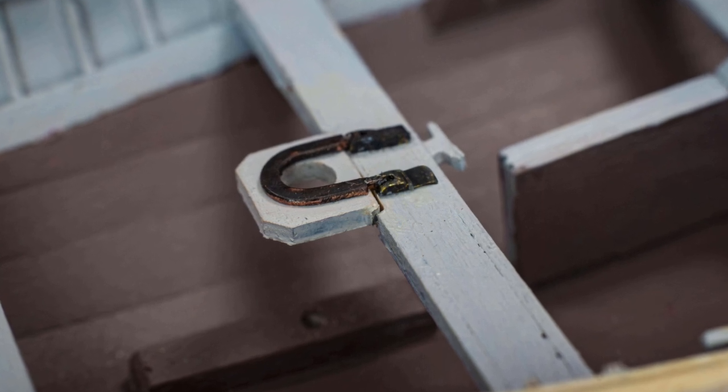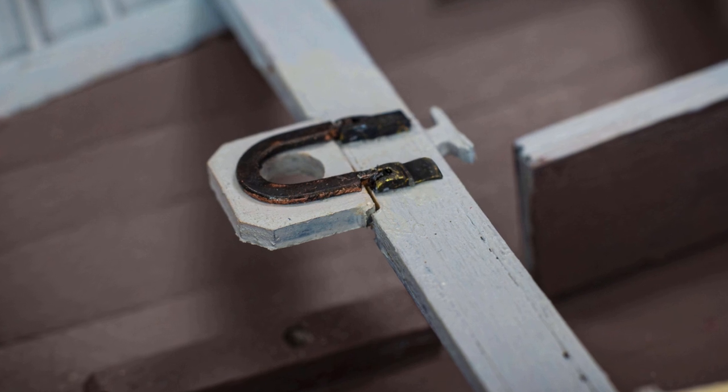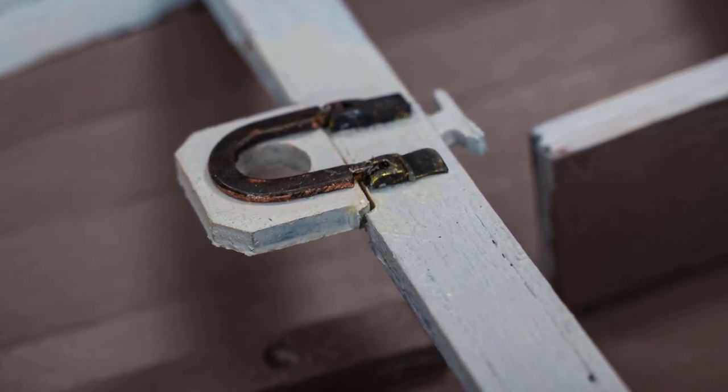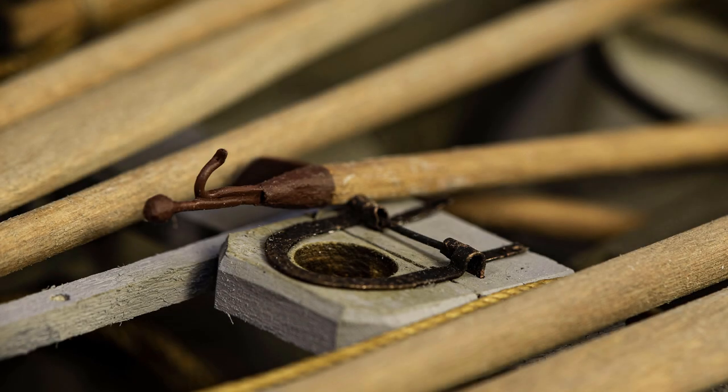There's nothing special about this piece, the tabernacle. It's literally just a hunk of wood with some chamfered edges and a hole in it. But, as always, you have details to watch for and options. For the tabernacle itself, I'm using boxwood.